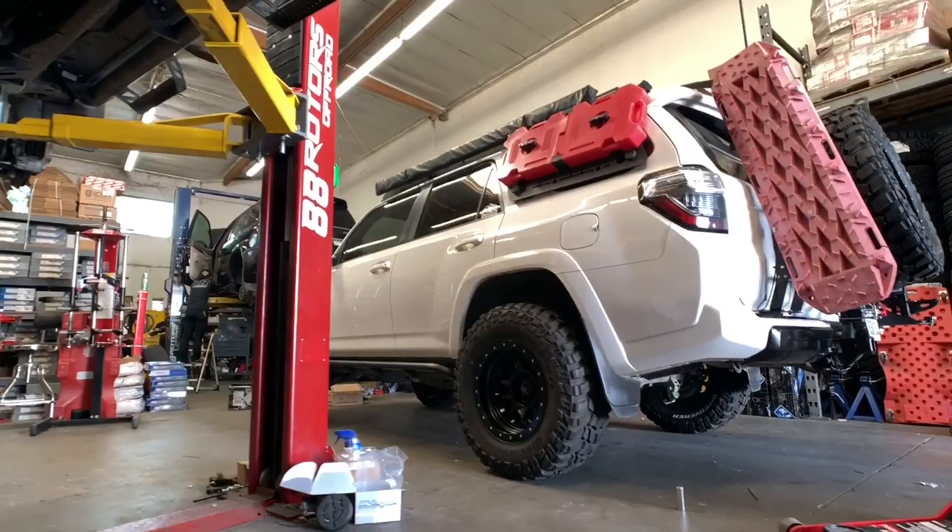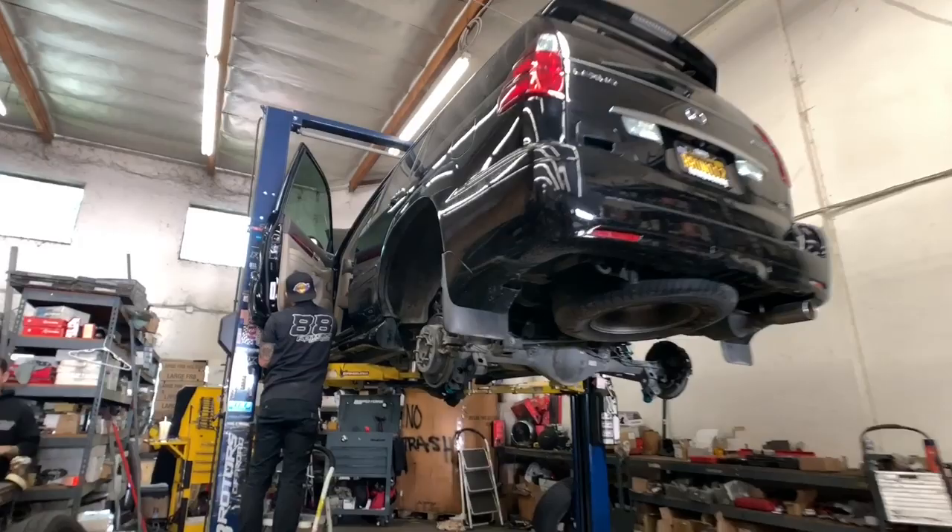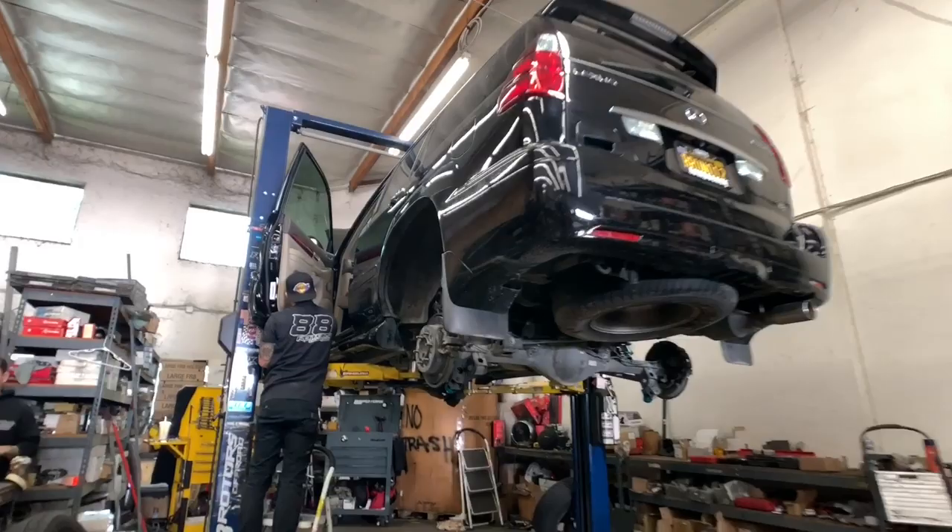With the small wheelbase, the side steps on the GX are usually required to be removed in order to clear the 285/70/17 tires. That's what we're doing here — removing the factory side steps.